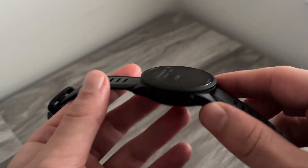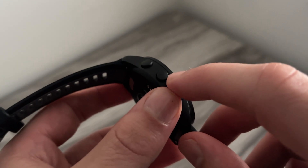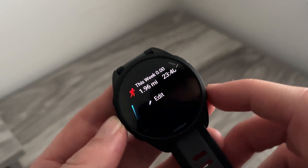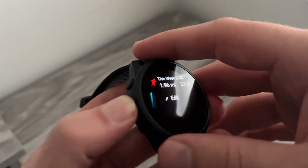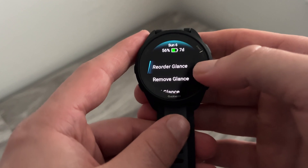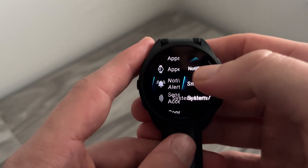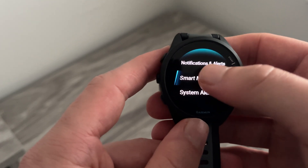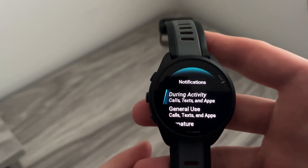To do this, grab your watch and tilt it to the side. You'll see the button in the middle — it's labeled as 'up' in small writing on the left. Hold down this middle button to bring up the settings window. Once the settings window appears, scroll all the way down, head inside Notifications and Alerts, and click on System Notifications. Here are all the notification settings available on your watch.